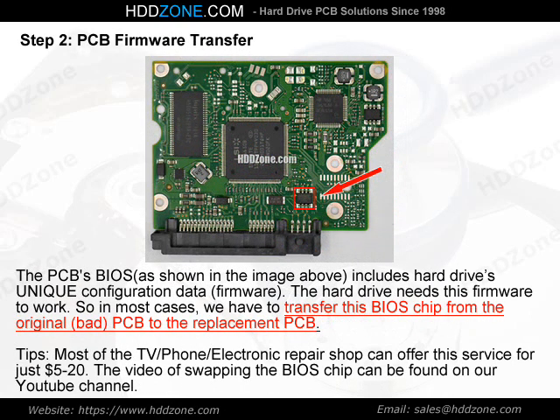Step 2: PCB Firmware Transfer. The PCB BIOS, as shown in the image above, includes the hard drive's unique configuration data — firmware. The hard drive needs this firmware to work. So in most cases, we have to transfer this BIOS chip from the original, bad PCB to the replacement PCB. Tip: Most TV, phone, and electronics repair shops can offer this service for just $5–$20. The video of swapping the BIOS chip can be found on our YouTube channel.